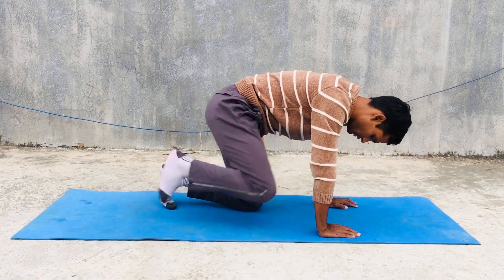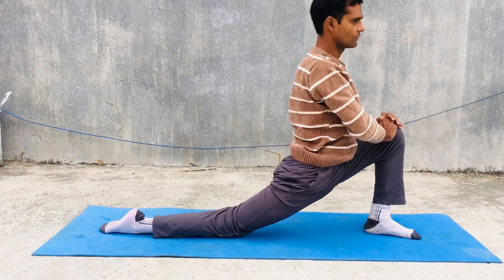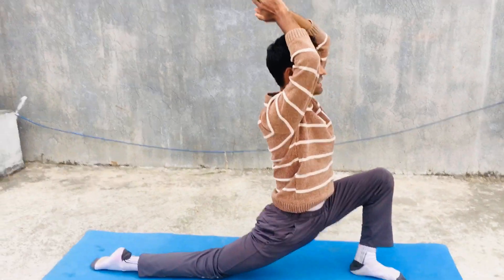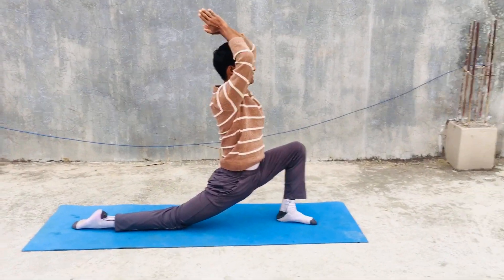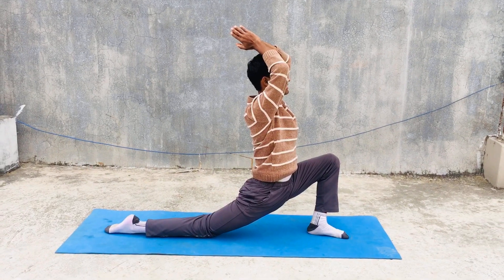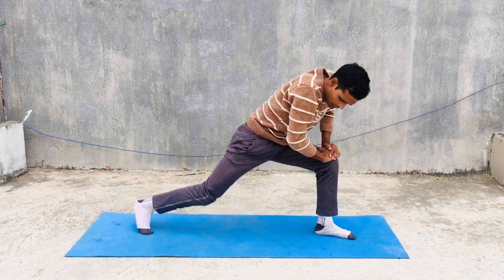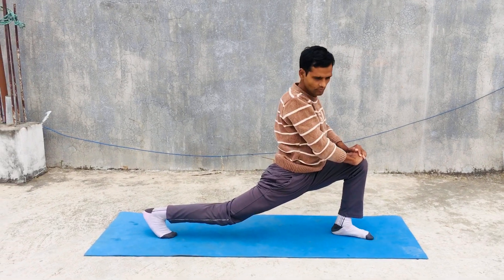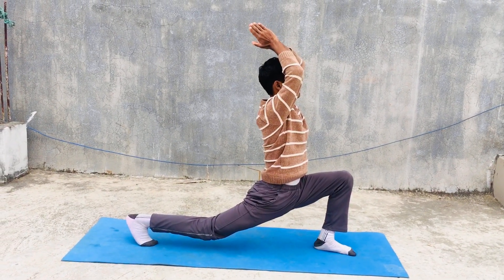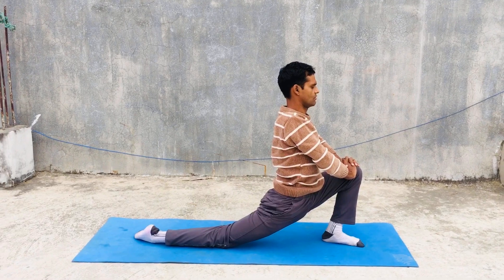Then you can do another posture. Low lunges are also very important — low lunges, or Anjaneyasana. This helps for our flexibility, to stretch our body, back muscles, and to open our hips. You can go for other side lunges as well and then come back to your low lunges.